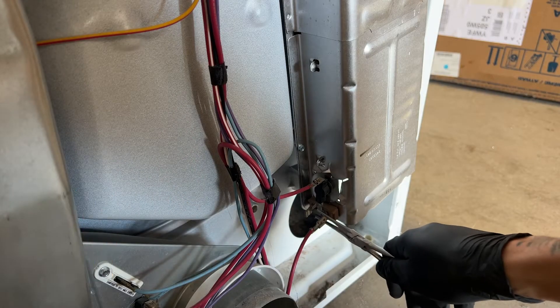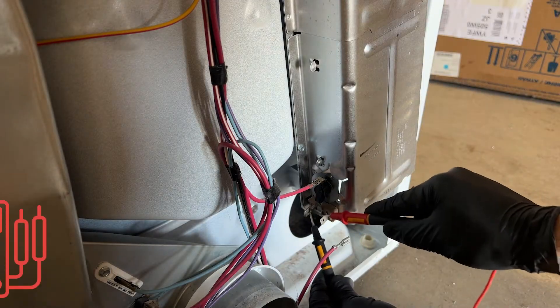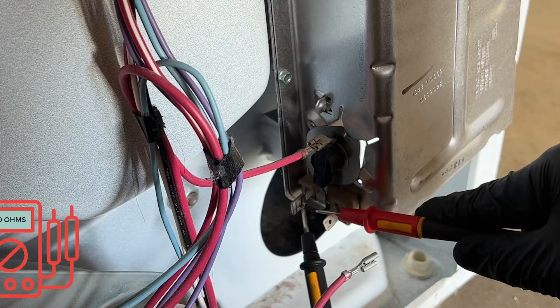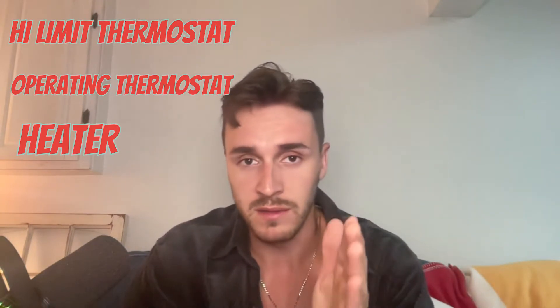Now we're going to check the heater itself by disconnecting one of the wires and putting our leads on each side. Here you should be reading about 10 ohms. These three things — your high limit thermostat, your operating thermostat, and your heater — are by far the most likely culprits of why your dryer is not heating.